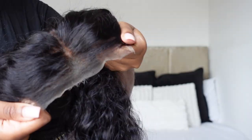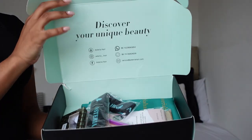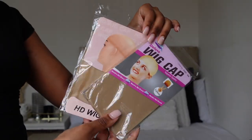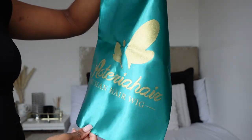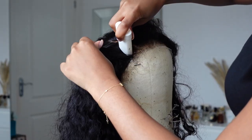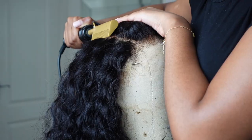I didn't completely wash this wig — I just did the closure bit. Hysteria Hair sent me all of these goodies in the packaging as well: the wig caps, the melt band, the edge brush, and of course the little bag to put the wig in. I didn't really have to do much to this hair at all. You're just seeing me here hot comb the roots just a little bit.